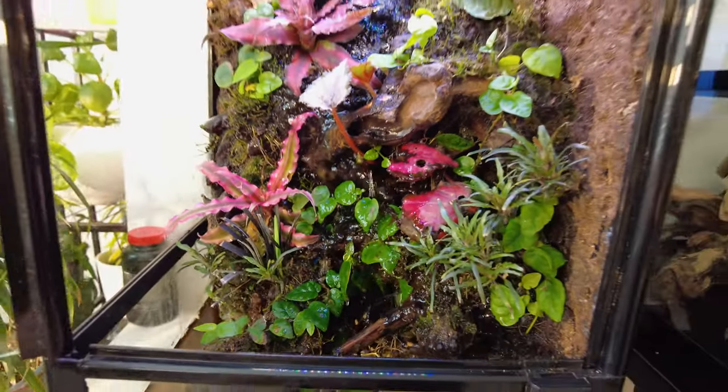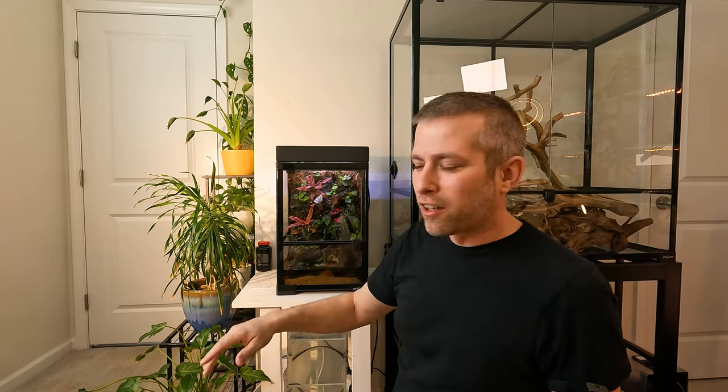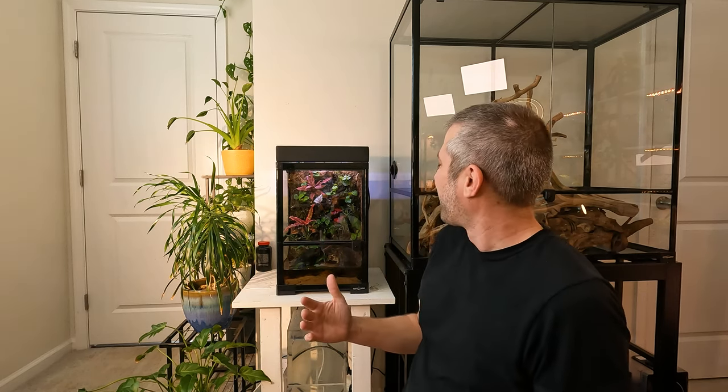There will always be adjustments to make on this terrarium, but at least for now all the major issues are dealt with. The morning geckos aren't escaping every night. I'm not coming in to find little pools of water by the feet of this thing. At least for now, this thing is just sort of fitting into place.